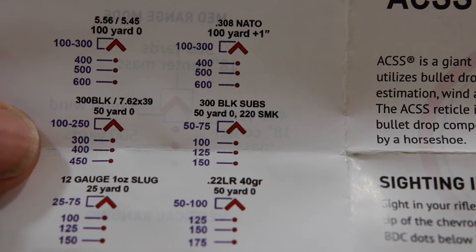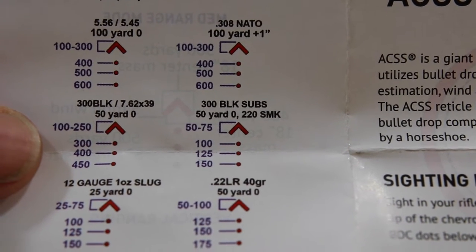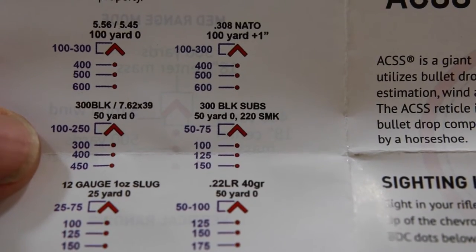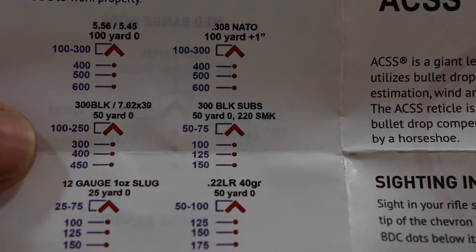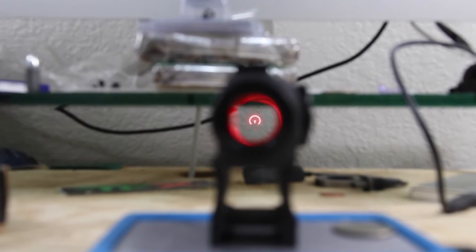Compatible calibers include 5.56, .308, 12 gauge, .22 LR (though that's a bit iffy), 300 Blackout subsonic, and 300 Blackout supersonic. I'm questioning the accuracy a bit since they list 8 different loads for 8 different guns. Looking at the actual reticle now — the horseshoe is nice and bright, and you can see the BDC as well as that little chevron tip.